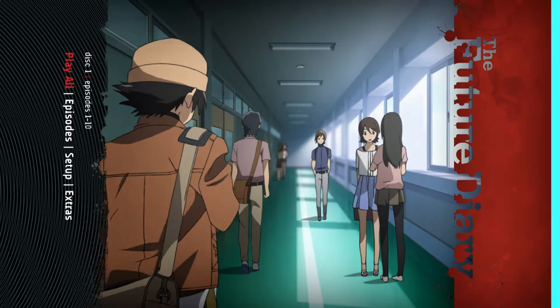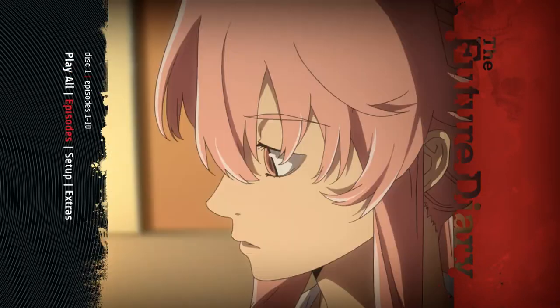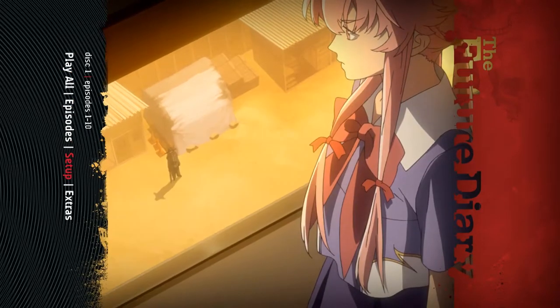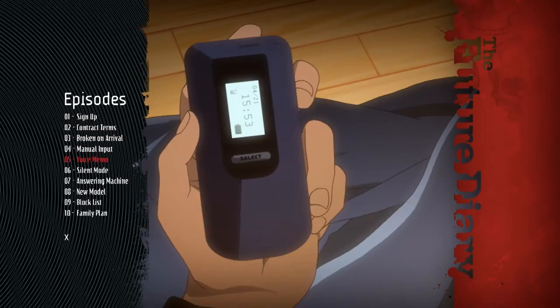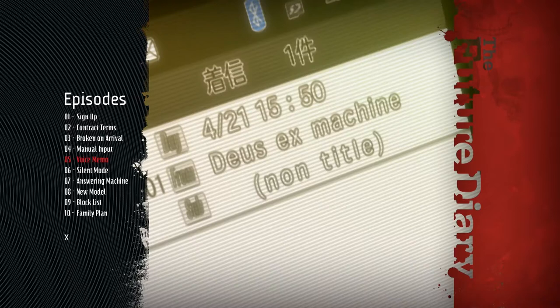And last but not least, the menu. This thing looks super awesome. It comes with some nice sound effects too, but my playing software wasn't able to play them so I couldn't record them for you. I could hear them on my normal Sony player.